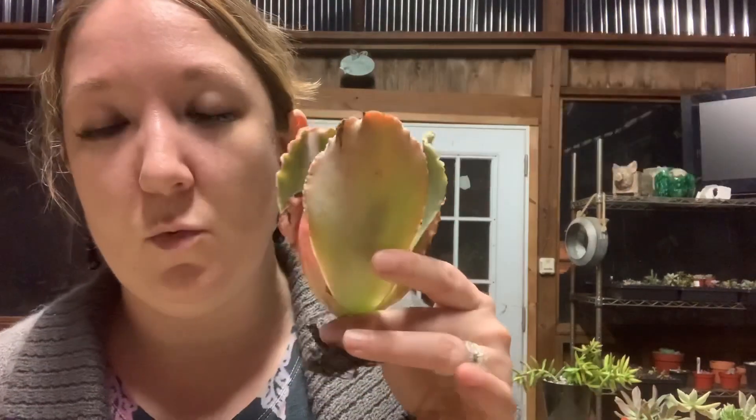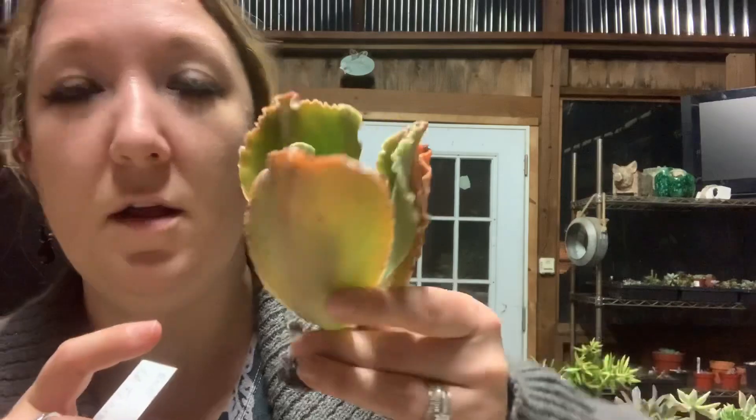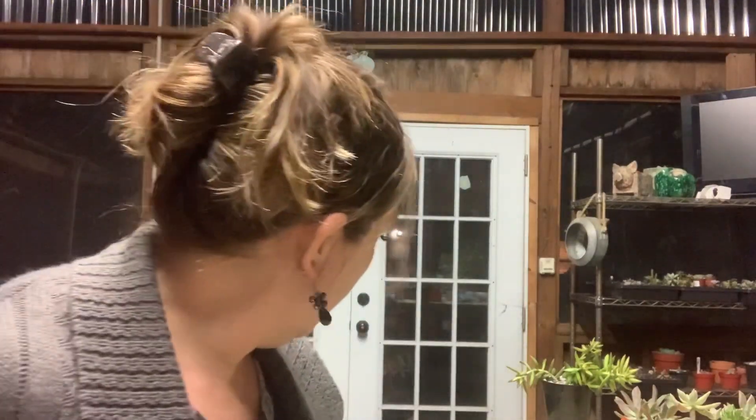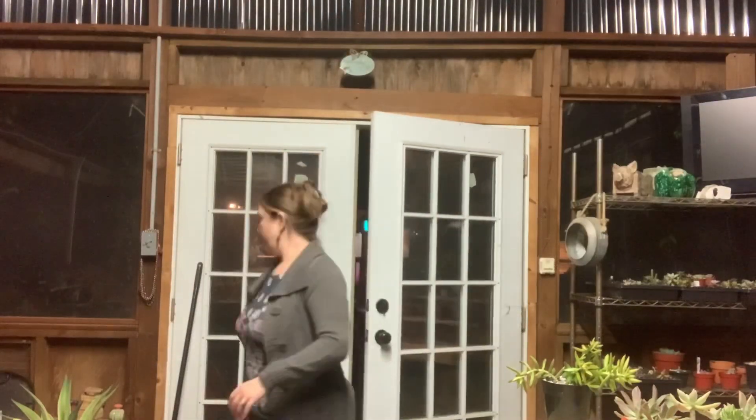This one is a really beautiful Dick Wright hybrid called La Femme. I think it got its name because the edges are very skin-colored. I only have two more to undo — sorry if you hear scratching, my dog is trying to get in. Okay, there's my doggie — that's Moxie. La Femme is really big compared to some of the other ones. I love it — that was a specific one I wanted.